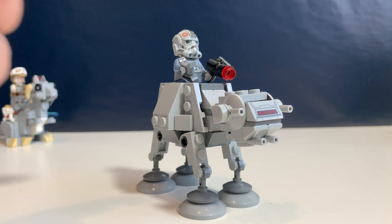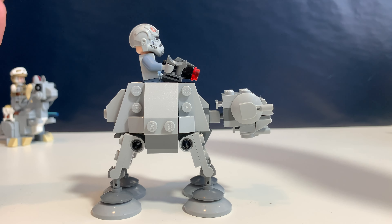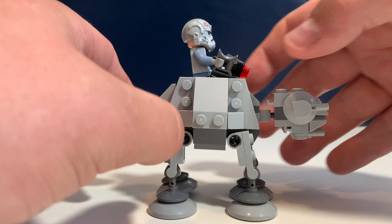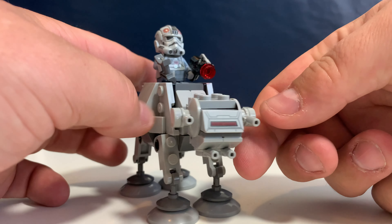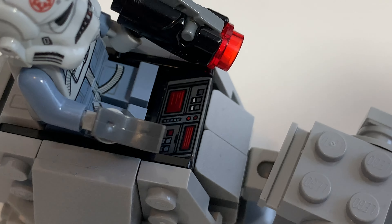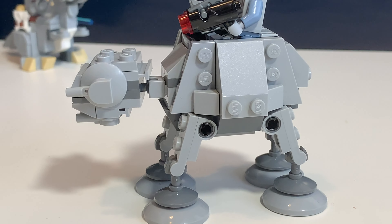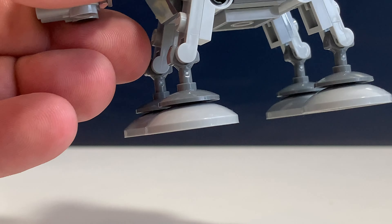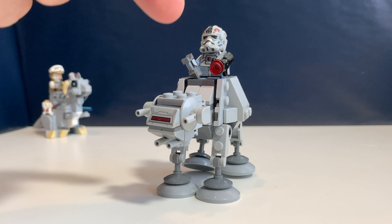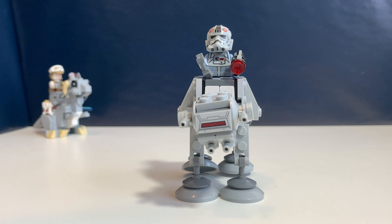The second micro fighter is the AT-AT and I think this one is amazing. It really looks like a small AT-AT. It has poseable and movable legs in any direction you want, and its head is movable. There is a printed face or cabin and also a printed dashboard. The details on its head are really great. The technique they use for its feet is really great — they used some dish pieces and this just looks amazing. If this was just one micro fighter I'd buy this one and never bother with the other one.